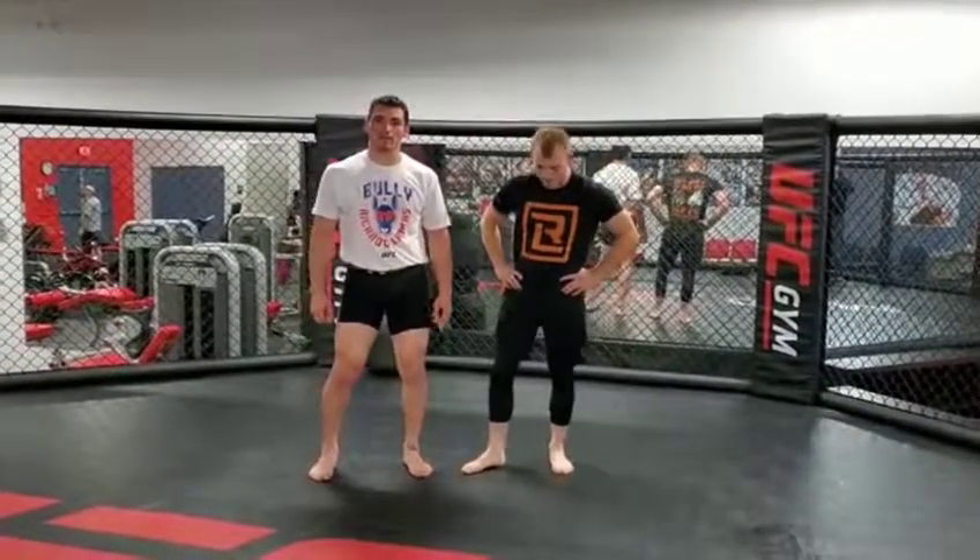Hey guys, welcome to Wrestling Wednesdays at UFC Gym Naperville. I'm Dan Balderas, this is Tim Novarini, and today we're showing the underhook to headlock, pinch headlock.